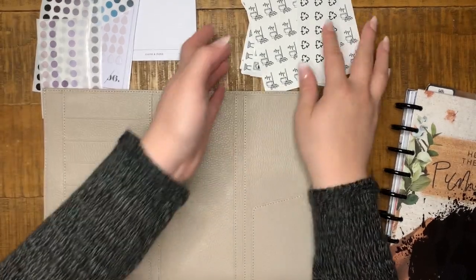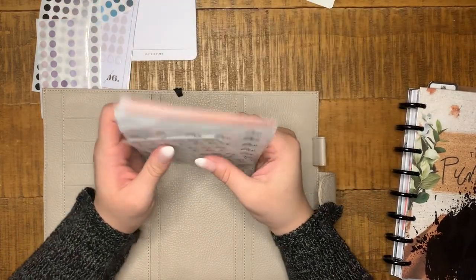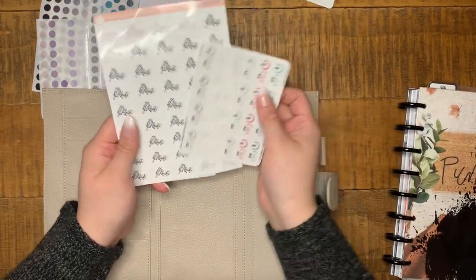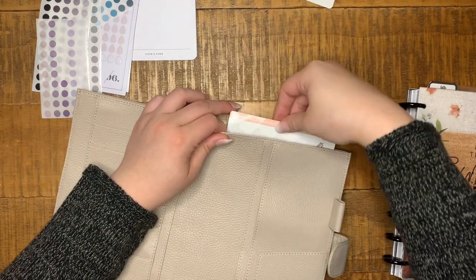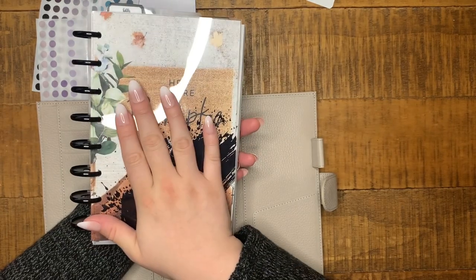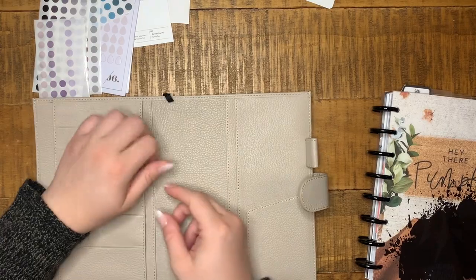Something I'm going to add to this planner cover — and I'll make a video about this later — is these stickers. The reason is I'm now doing my cleaning schedule in my half letter. It's previously been in my classic HP, but I'm now officially making the half letter my one and only catch-all planner, so the cleaning schedule has been moved to a monthly section in here. Those stickers need to be in here. I also like these message pages so I'm keeping those.